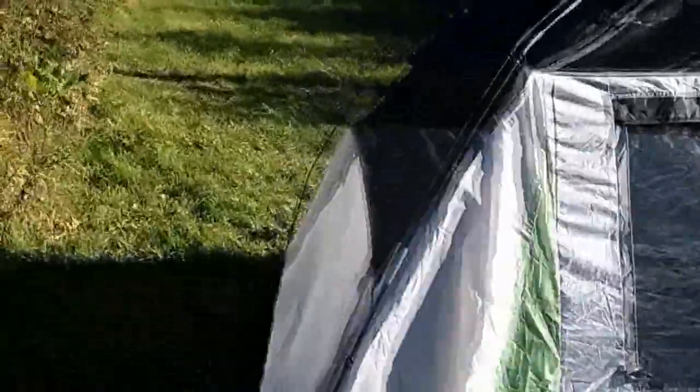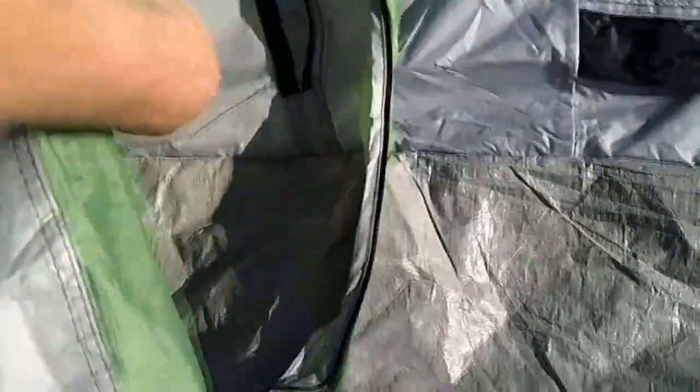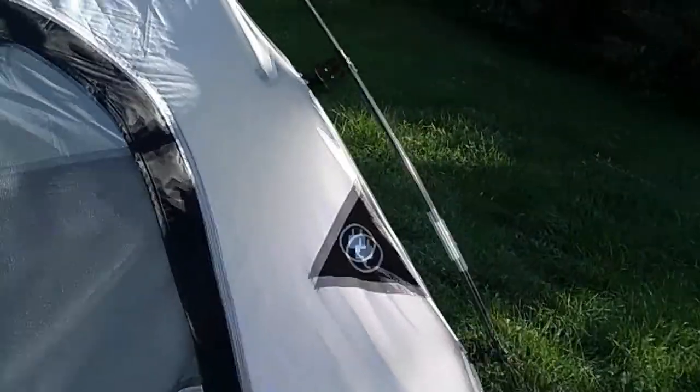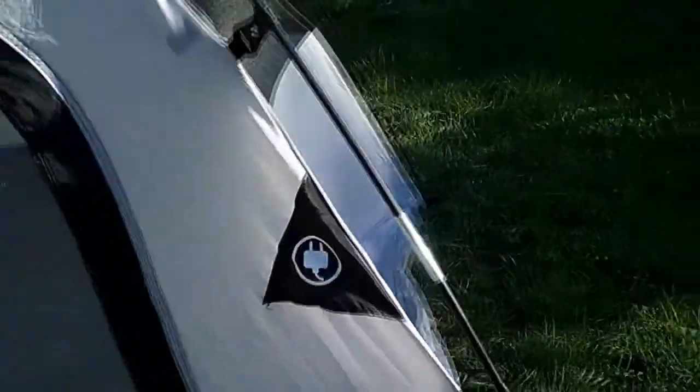It says it comfortably sleeps four people, but I think it comfortably sleeps two people with an air mattress — a queen air mattress would fit in there. Once staked, there is an additional pocket that leads into the main compartment. You can put things in there and you can run electrical in here if you wanted.